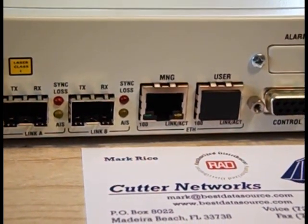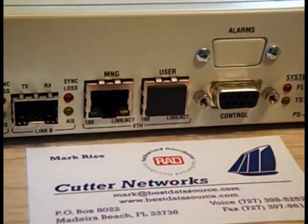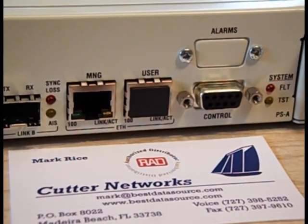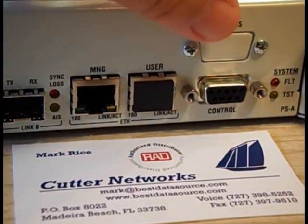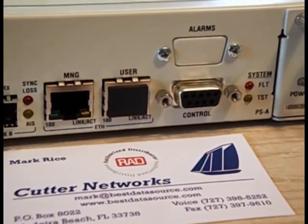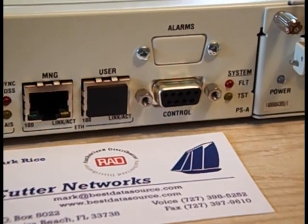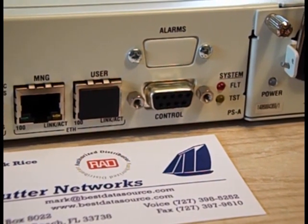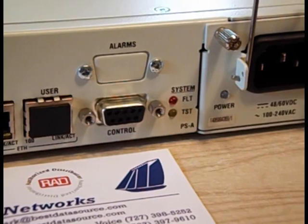To the right of that, you'll see we have an Ethernet management port, and we also have an Ethernet user port, which we'll talk more about in just a minute. To the right of that, you have a control port, and above it, you see a spot where an alarm port would be. This particular model doesn't have it, but if you wanted dry contacts triggering a light or some other device, that's an ordering option.